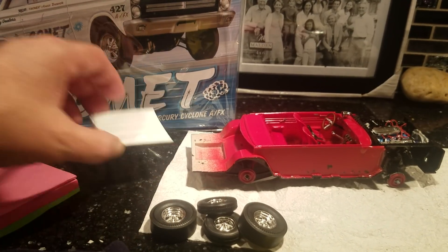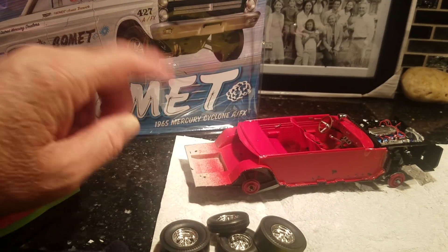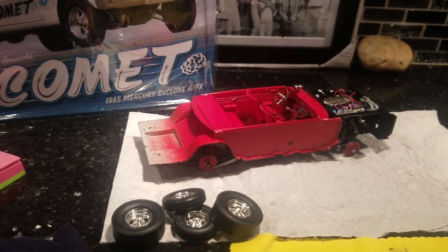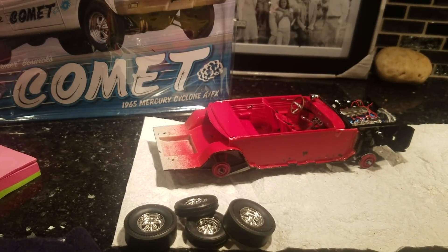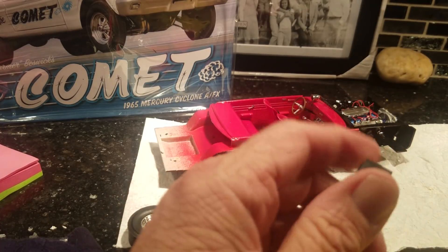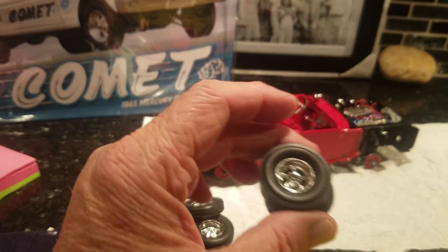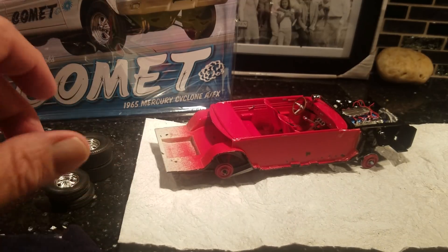Hey fellas, Al Spence here for Gulf Coast Custom Models. Promised you an update on this Comet kit we're doing. I got a couple parts I want to show you — opened up my other kit from the review and got the motor mount out. There are some fine tires and slicks they've got; I gotta scuff them up. I paint the back panel wall inside here black — the mount plate, I guess you'd call it.